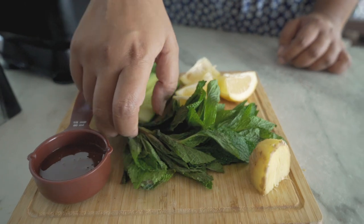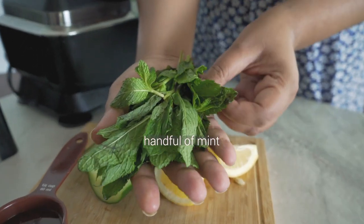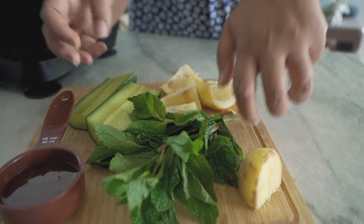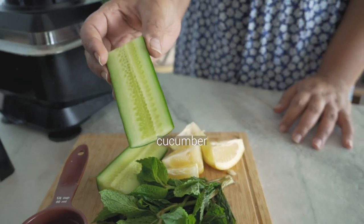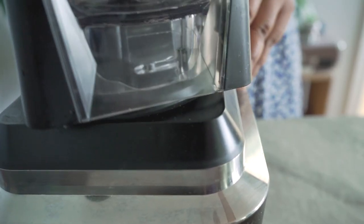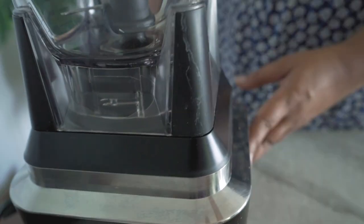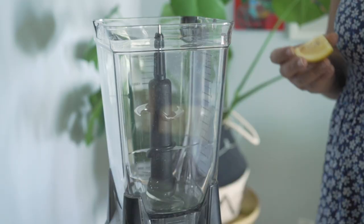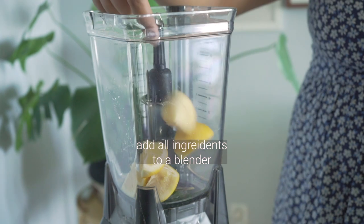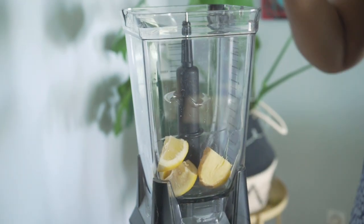After that comes the mint — after all, this is lemon and mint — and a handful of mint will do. Next comes a bit of cucumber, which is somewhat unexpected. Cucumber doesn't have much flavor of its own since it's mostly water, but it's going to provide a very vibrant green color to this lemonade without affecting the flavor in any significant way.